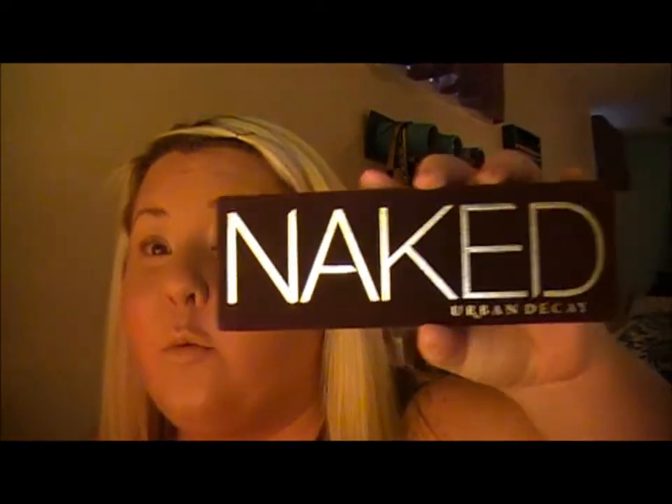Hi guys, welcome back to my channel. It has been a while, I know, I'm sorry. I've just been super busy. Part of my roots, I really need to get my hair done. But today, as I was getting ready, I thought I'd film an eyeshadow tutorial. I'm going to film a smoky brown eye look using my Urban Decay Naked One palette, so if you're interested in seeing that, keep watching.